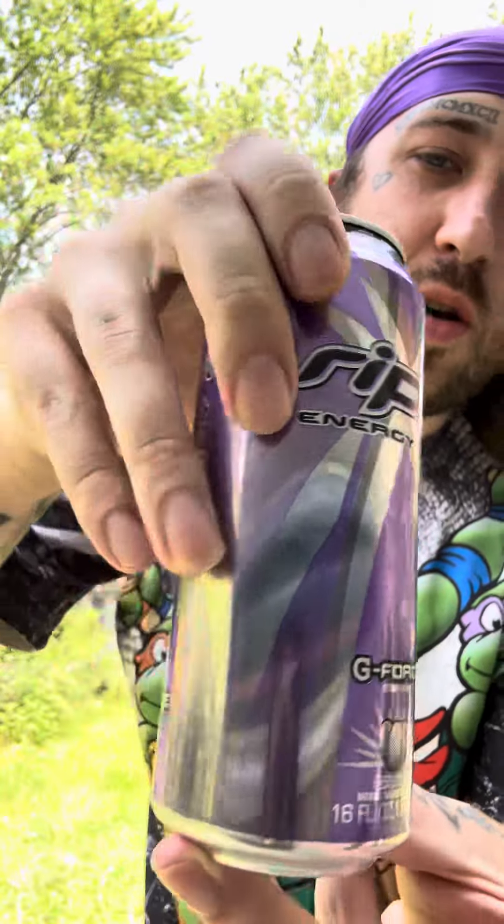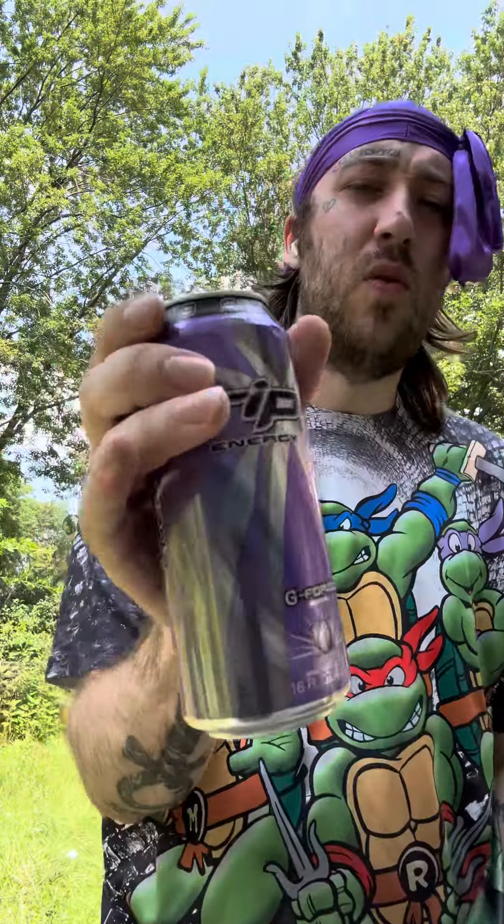It's nice and purple though. I don't know what that little thing is right there. Can's a five — this should taste good as fuck though.